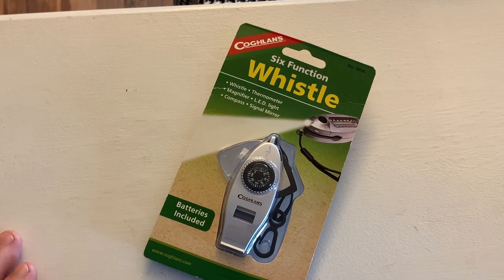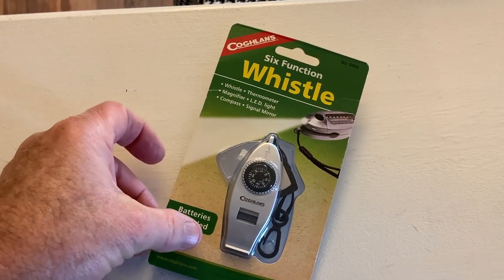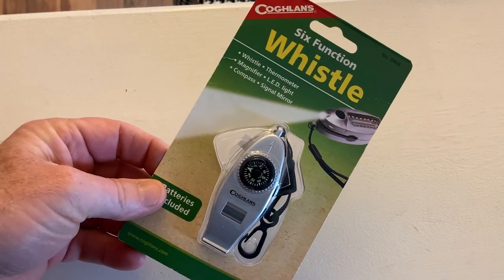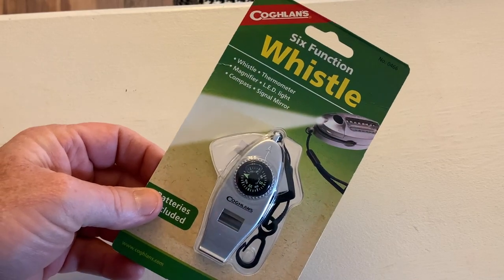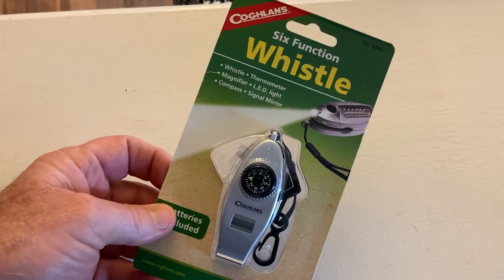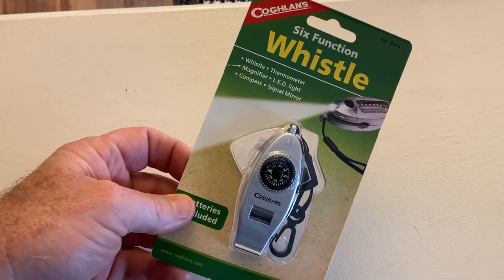Hey, my name is Steve and I like to look for products and buy things that help me enjoy the outdoors more. So I was looking at this Coghlan's 6 function whistle and I thought it would be something handy to have.